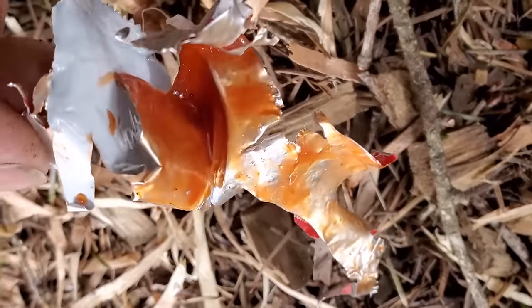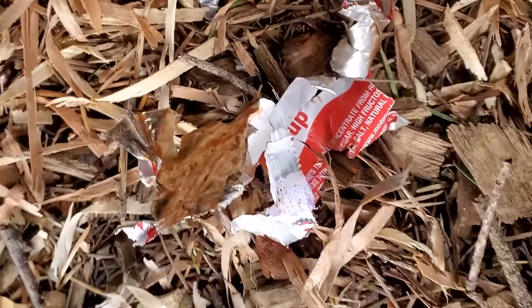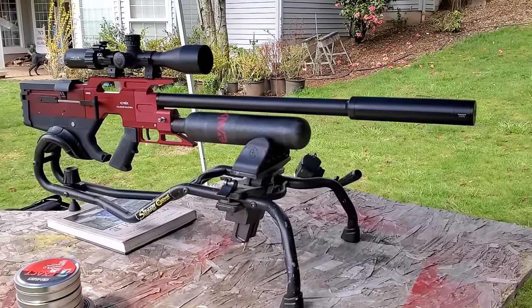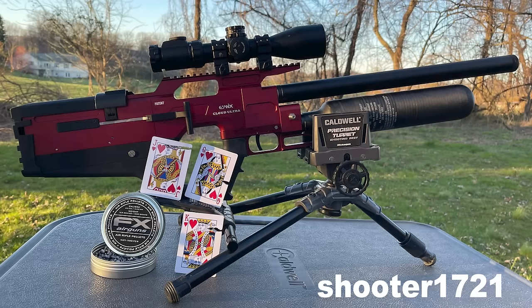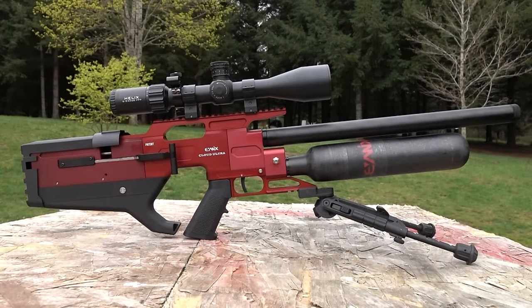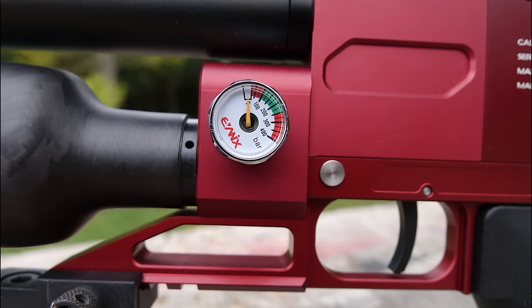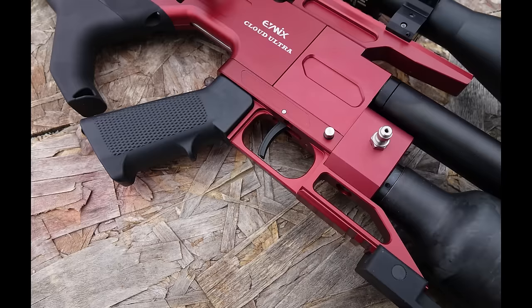Whoa, look at that mustard packet - things are unrecognizable, just shredded. Wow! Like I said, Rick over at Shooter 1721 is going to be testing the .22 out pretty quick - keep your eye out for that video. I showed him a picture of my groups and he said it's just as accurate as this .30 caliber. I am holding onto this gun for my advantage collection, which I'll show you guys in the near future. The second video on this .30 caliber Cloud Ultra is going to be 75 and 100-yard shooting, warming up with official groups at 35 and 50 yards.